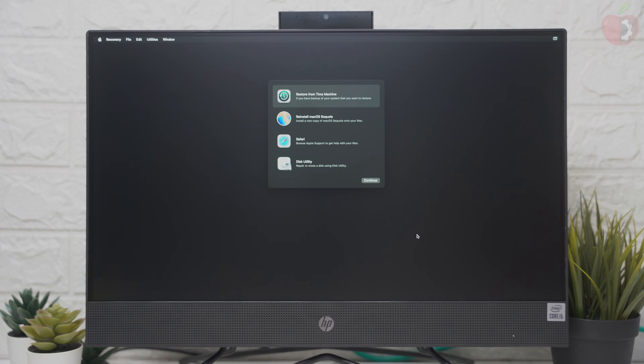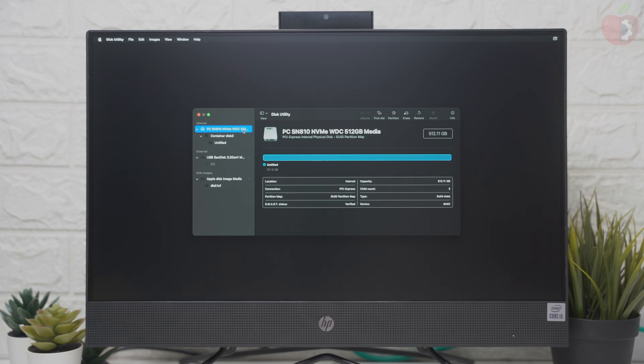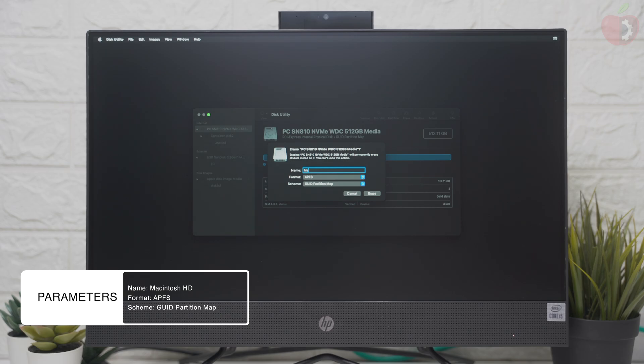After getting connected, select Disk Utility and click on Continue. Here, click on View and then click on Show All Devices. Now select your main drive instead of any partitions and click on the Erase button, and erase the drive with the following parameters.